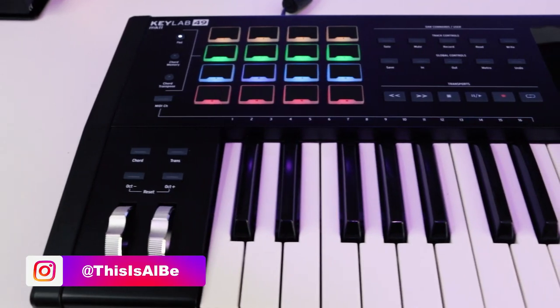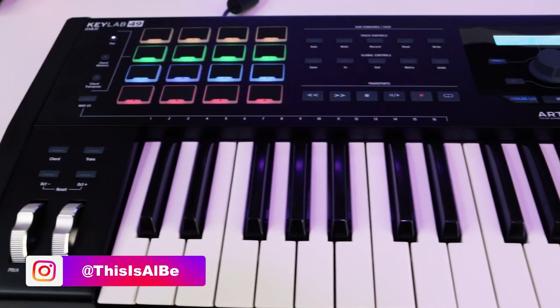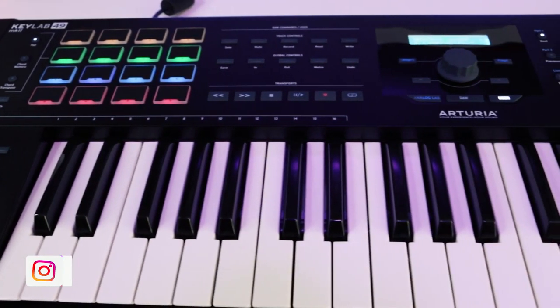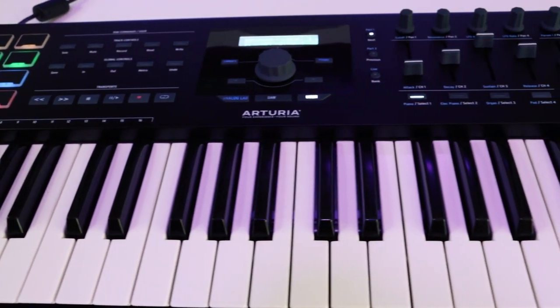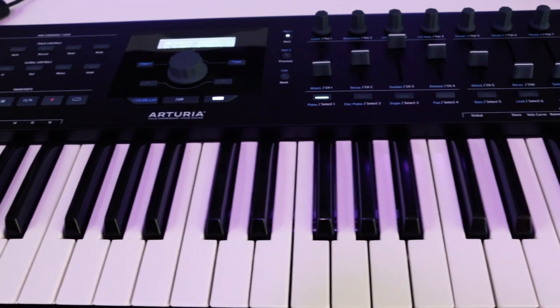What's good guys, this is Al B back with another video. Today we're going to be doing a review of the KeyLab MK2 MIDI keyboard from Arturia. The KeyLab MK2, or KeyLab Mark II, is an upgraded, more premium version of the KeyLab Essentials line of controllers that Arturia has. We're going to take a closer look at the different features, functionality, modes, and all the different options you have with your KeyLab Mark II keyboard.